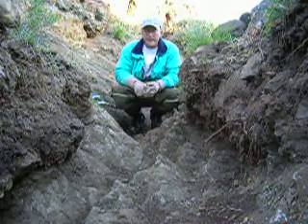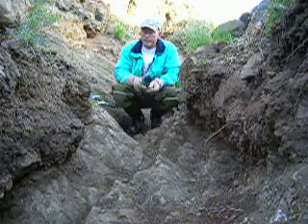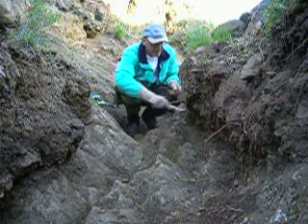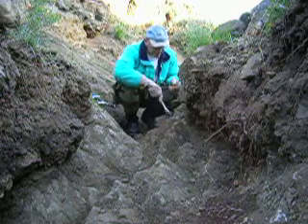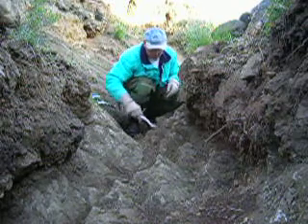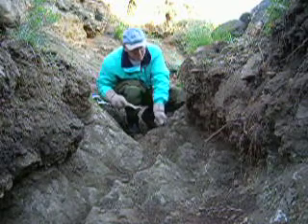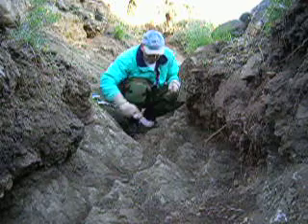Now what I'm going to do is go through and do a bunch of crevicing here, and hopefully if there was any time any small piece of gold got stuck here in the bedrock, maybe I can locate it. I'll take it down and pan it out. I've got a little kitchen brush and a little pick here, and I'm just basically going through all the clips and crannies here — for those that haven't done too much bedrock crevicing.